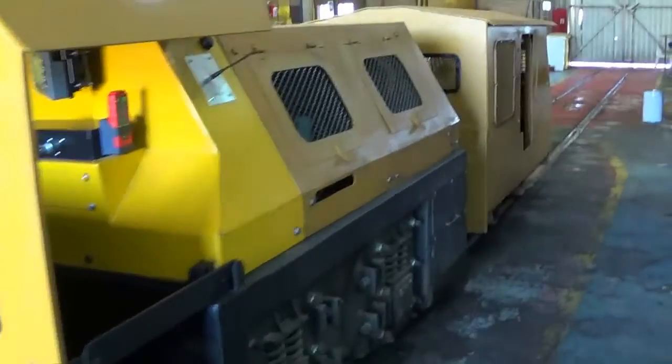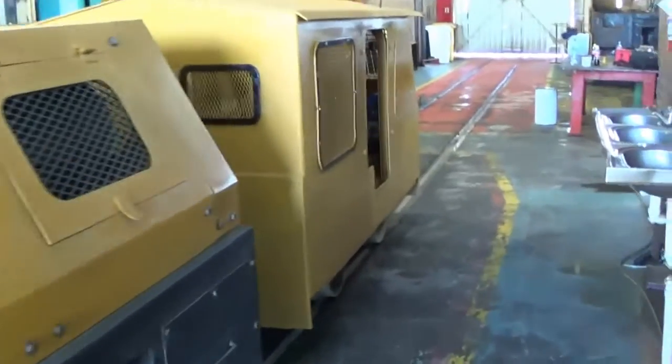Now we are going to do the pre-shift check on the caboose side. We're moving to the caboose, where the guard is going to do the pre-shift check.